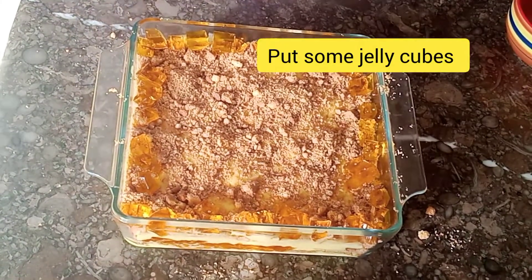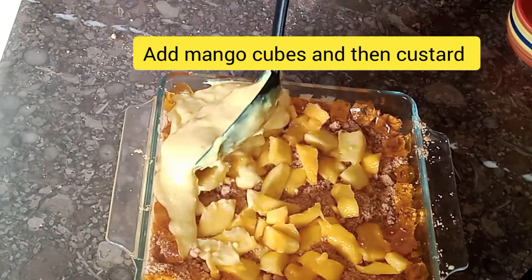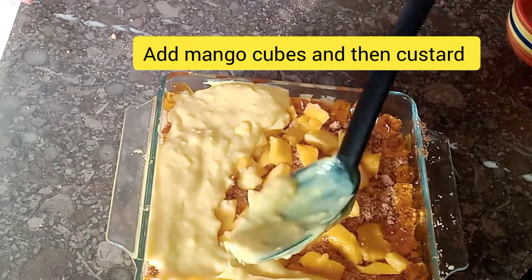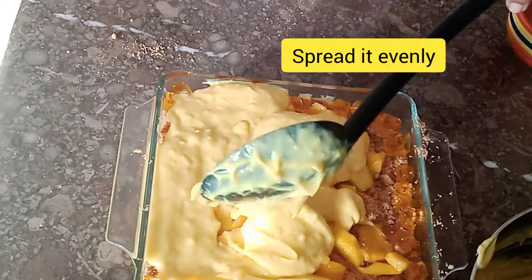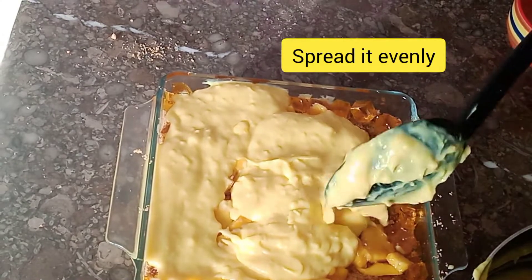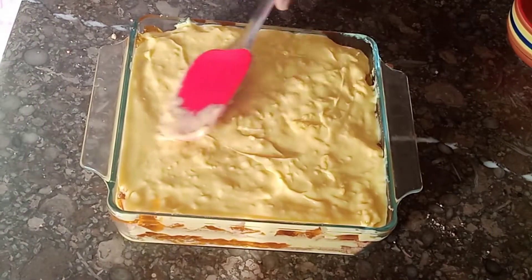Look at this trifle — there are many sweet things in it, so you need to keep your sugar quantity in check. Because when it's done, it will taste better and will become more sweet. So add sugar according to your taste.